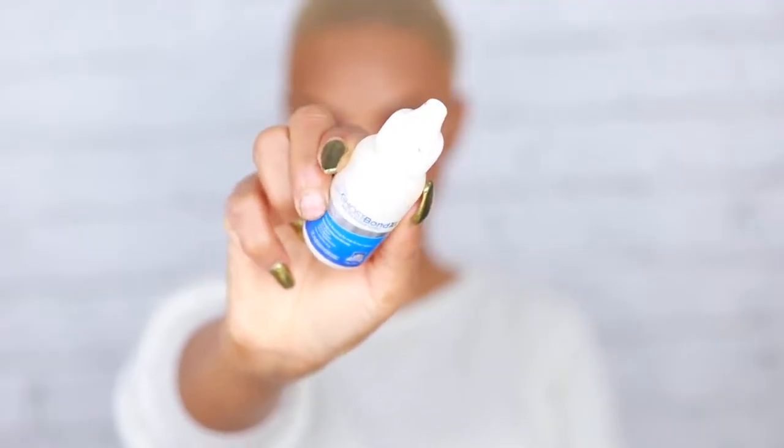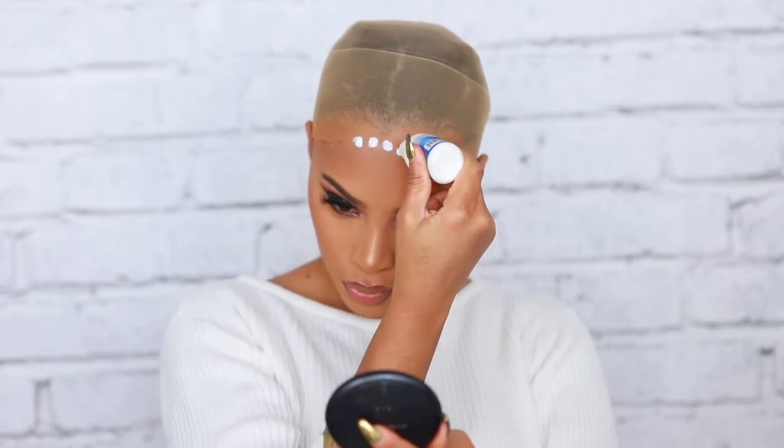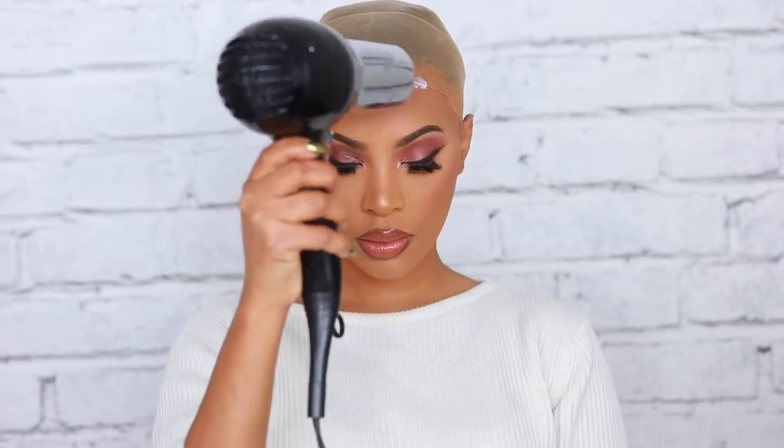I'm gonna go in with some glue — I'm using the Ghost Bond lace glue, it's one of my favorites — and I'm just gonna apply that to my wig cap right by the forehead area. I don't really use a lot of glue, just one layer, and it can last up to two to three days. If you want to wear your wig longer you can add up to five layers of glue, but I've never tried that because I take my wigs off quite frequently.